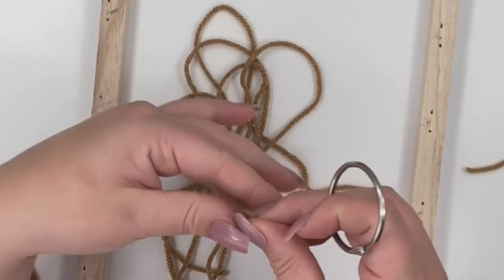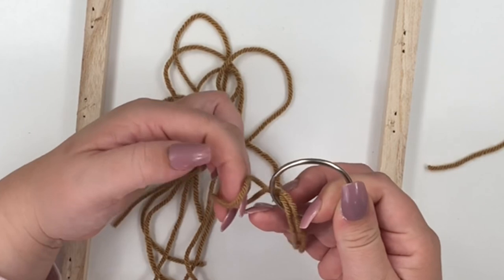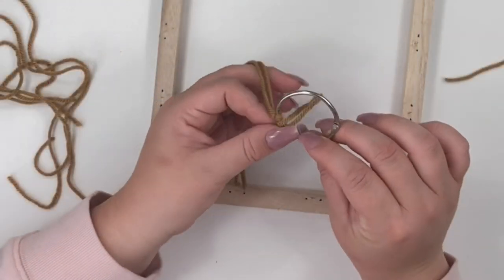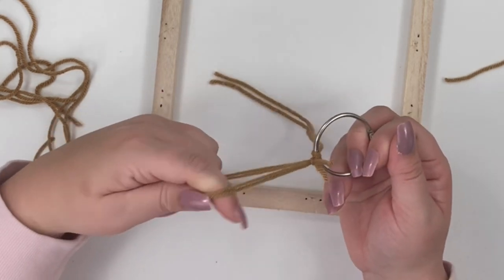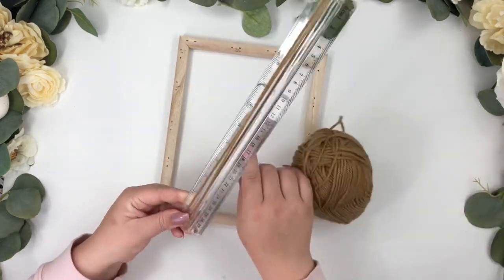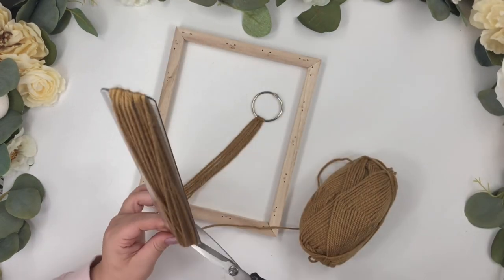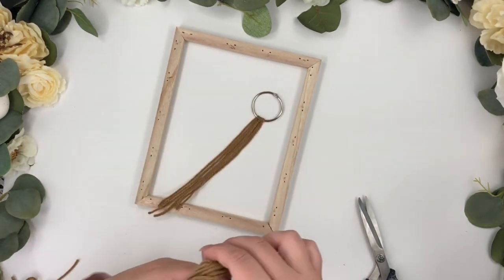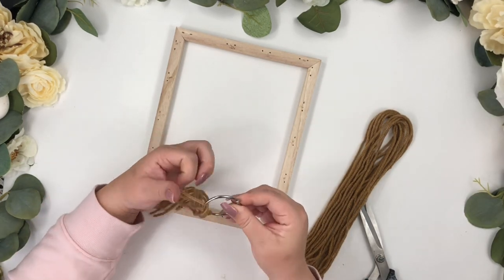First, cut the yarn, fold it so you can create a loop, go under and over, then pull the rest of the yarn through the loop. I use a ruler to make the cutting step faster. Keep repeating the same steps until you've covered the entire ring with yarn.